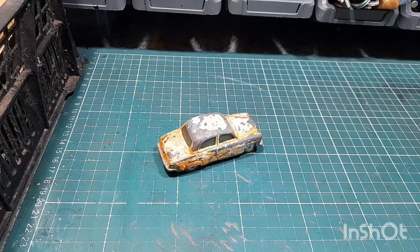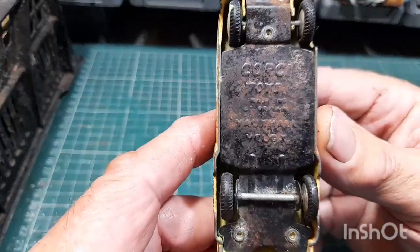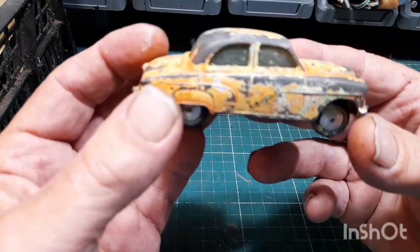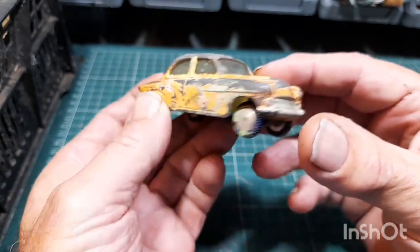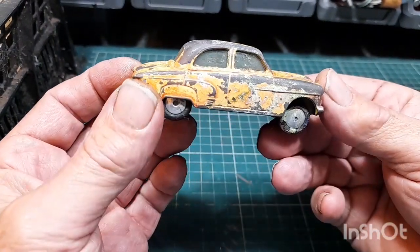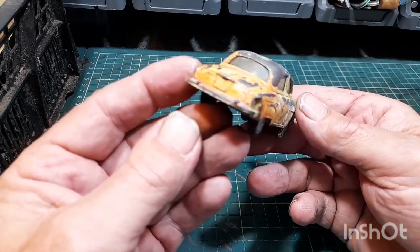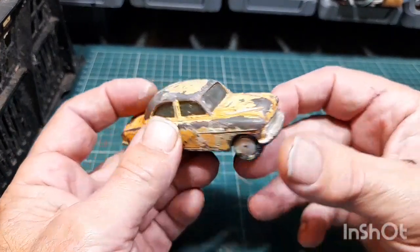To kick off this month's donations and purchases, we have this Corgi Toys Vauxhall Velox — a bit beat up. I think I've done one of these before. It's in that funny yellow again — primrose yellow. It'll be a nice restoration job.